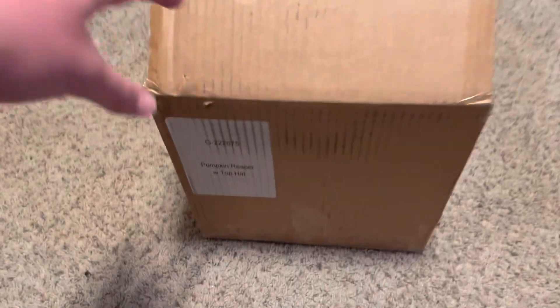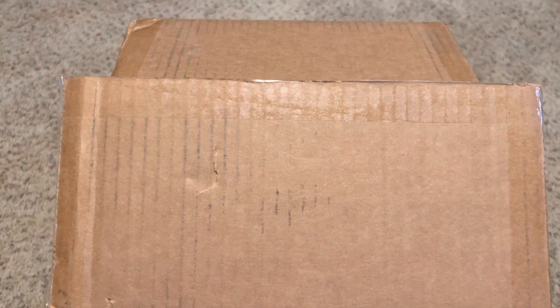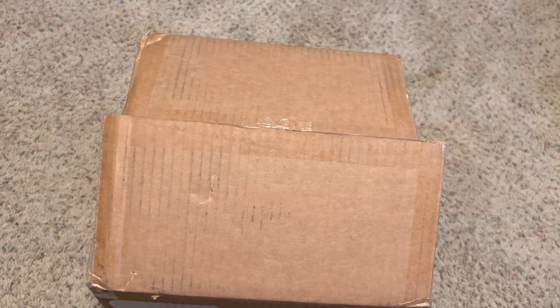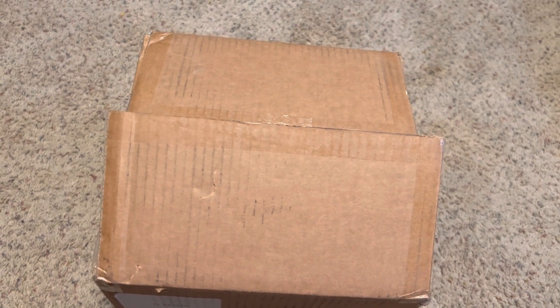And today it will be of the Airblown Pumpkin Reaper with Top Hat. This is the one that was sold at Home Depot in 2020, but the year after, J. Marcus picked it up and started wholesaling it to other places. And that is actually where this came from. It came from Line 9 Sales, which is J. Marcus' vendor name on Amazon.